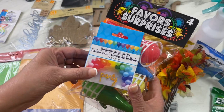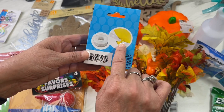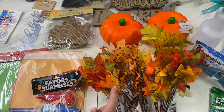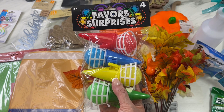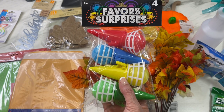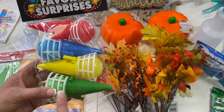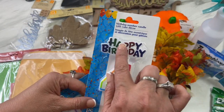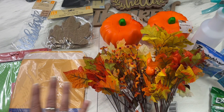First I want to show you a few birthday things. They have this cute balloon arch strip — you can put your balloons on there and create your own arch. I'd never seen that at Dollar Tree before. They also have some really fun favors for decorating your birthday table, plus birthday numbers and little birthday decorations if you're looking for those for a birthday party.